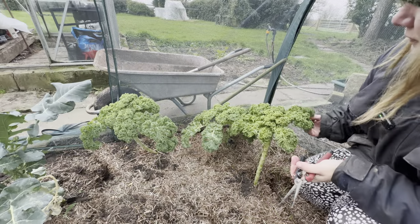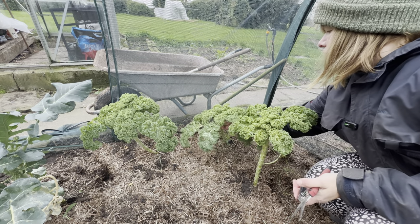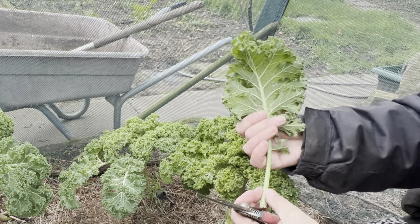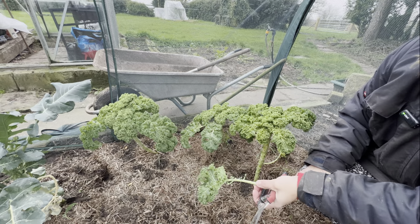These are the leftovers of some kale that was also quite infested not long ago, but looking at it now it's not too bad at all, so I might carry on trying to harvest some of this. I'm thinking I'm going to try and see about transplanting them.